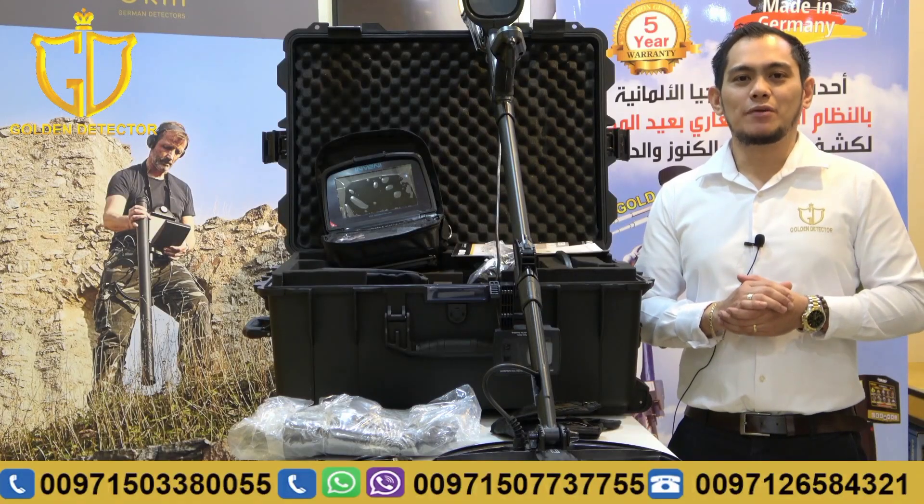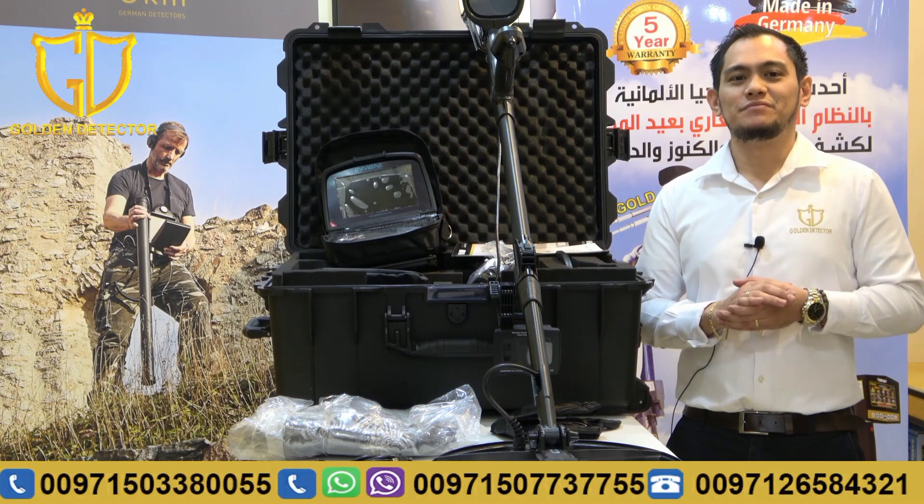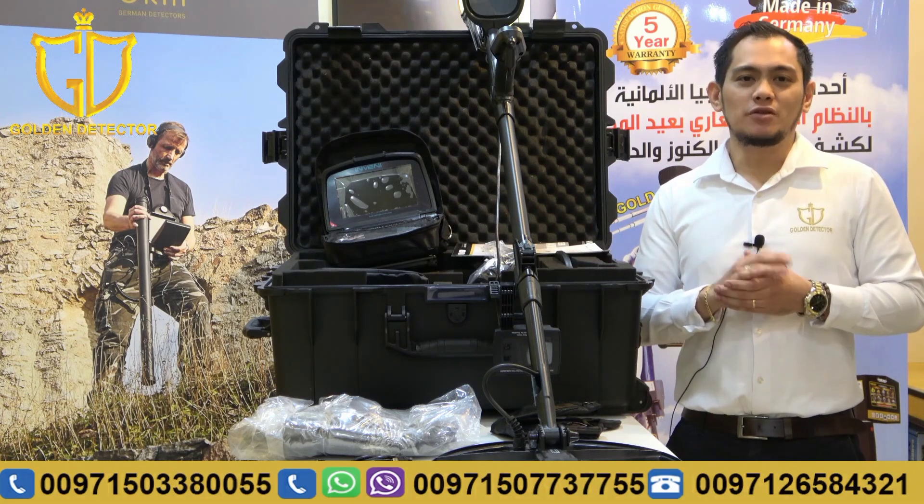Hi, I'm Jasper from Goldiletector Company in Abu Dhabi. Today, I will present to you Invenu Pro by Nocta. This device is an imaging system device.